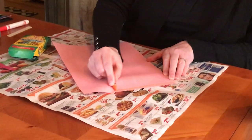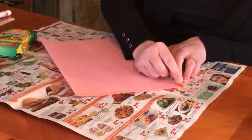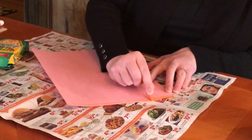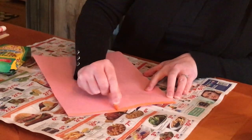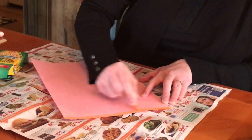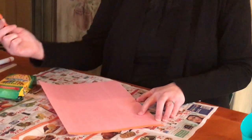You'll want to draw a line and then color it in. It doesn't have to be perfect — you just want to have the color. For younger children, mom or dad could draw lines with a ruler so they have an outline to fill in. Then you're going to want to pick another color.